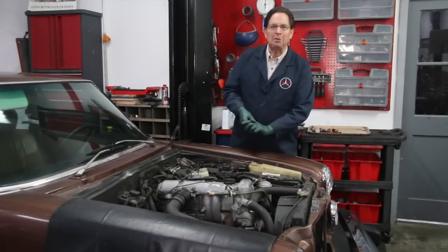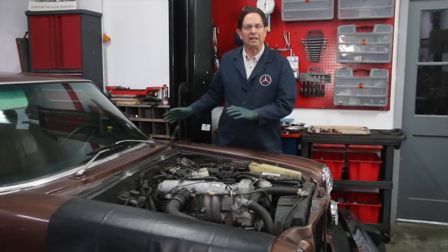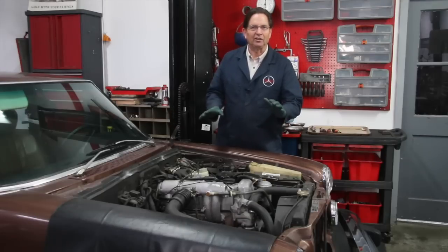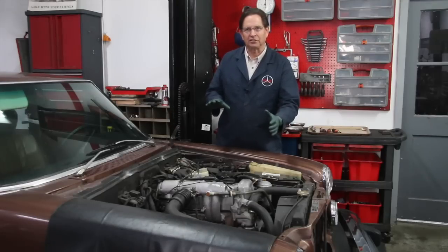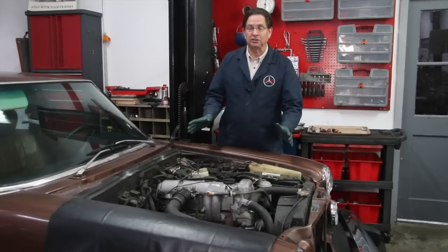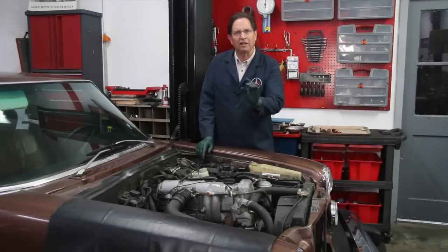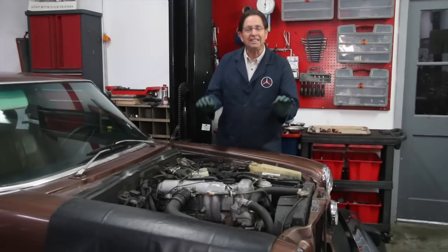I think I'm ready to begin my extreme detailing experiment on this 240D. If you remember last week I showed you what the engine looked like — there's a lot of little rust spots, there's corrosion. It's really clean, there's no oil, but it doesn't look that attractive because there's all these little flaws, and I found with any detailing it's in the details.